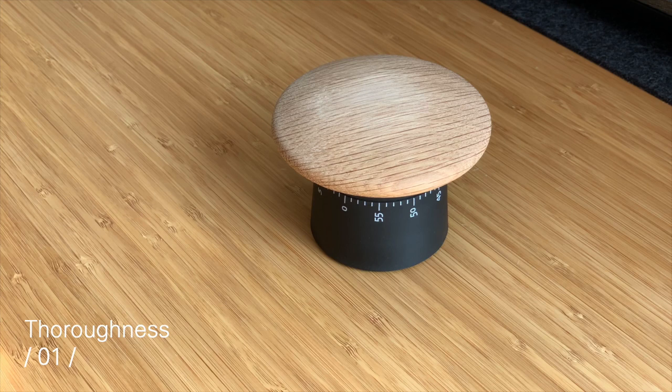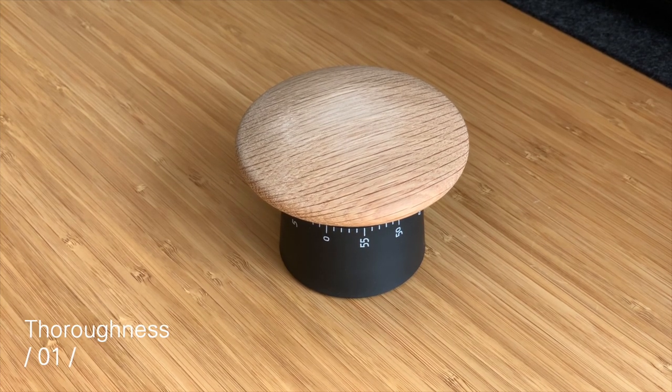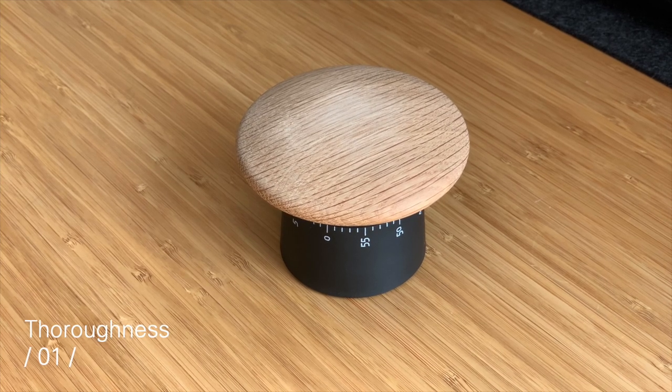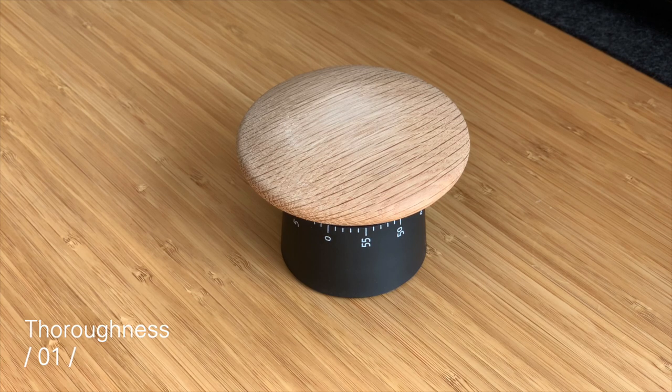The timer keeps on ticking after it rang — isn't that weird? It already rang but it's still ticking. There's definitely a lack of thoroughness here. Also — I've sped this up 12x — the timer is going and you're about to hear it stop without going off. Literally, the timer does not go off. It just stopped. Good luck — your bread is still in the oven.